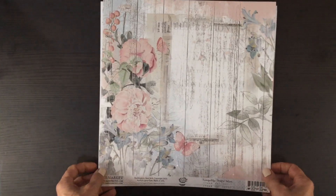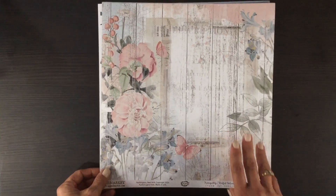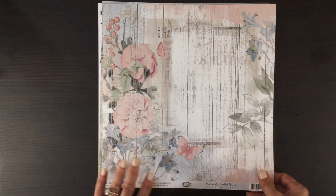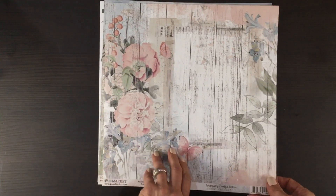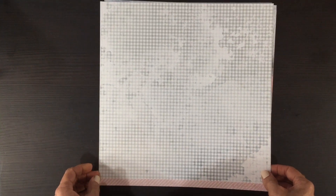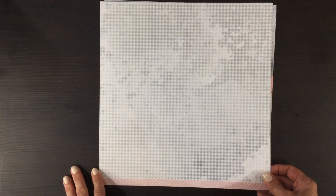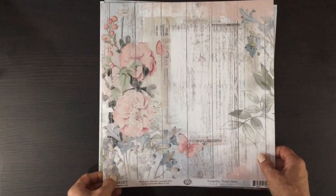Here's a wood grain paper with some florals on it. I absolutely love wood grain paper, so I was really excited to see this one — I will probably use this one first. On the other side we have a smaller bluish print; it's a muted color and it has the white washes on it as well.